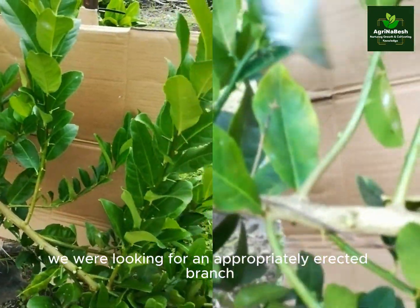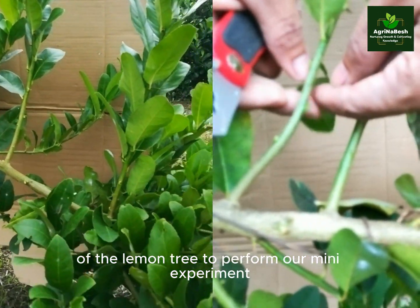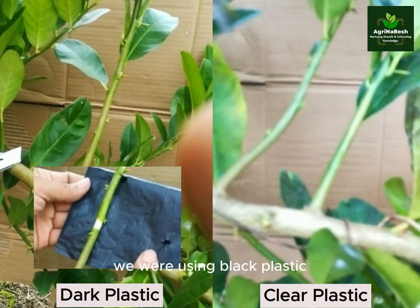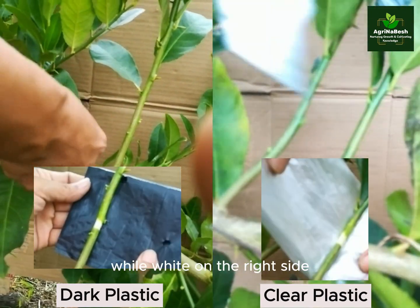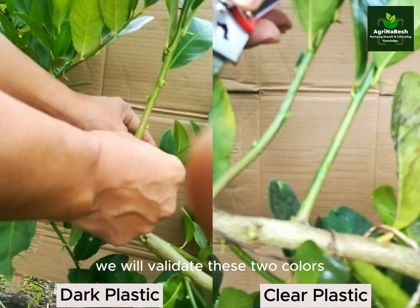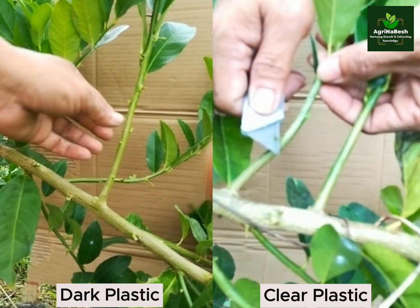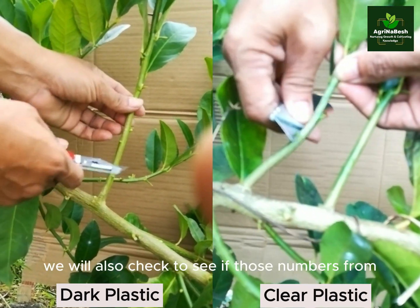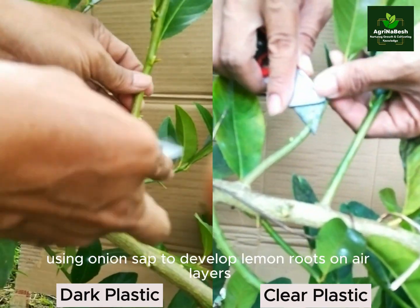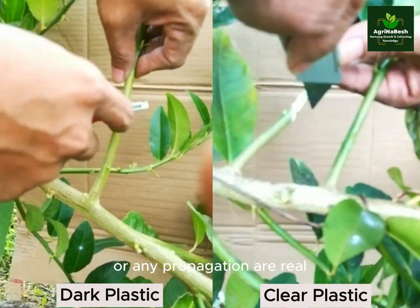At the field, we were looking for an appropriately erected branch of the lemon tree to perform our mini experiment. On the left side, we were using black plastic, while white on the right side. We will validate these two colors if the previous result was right. We will also check to see if those numbers from YouTube tests using onion sap to develop lemon roots on air layers or any propagation are real.